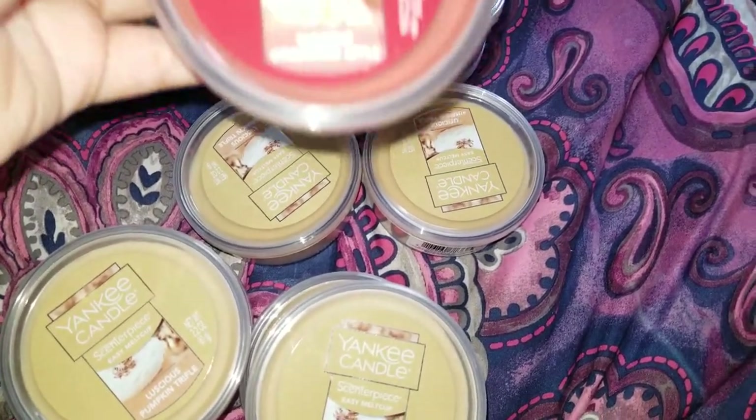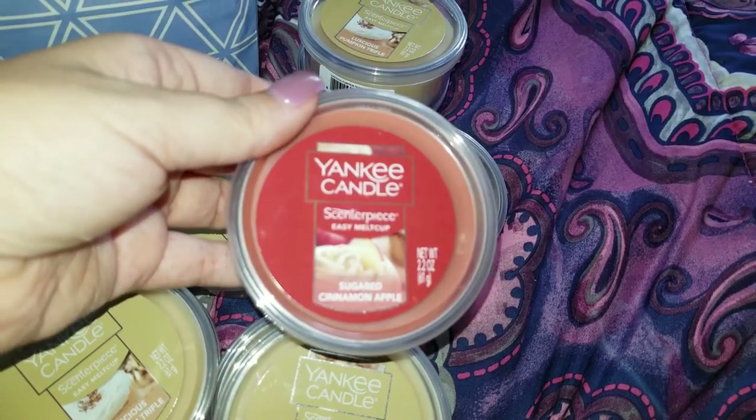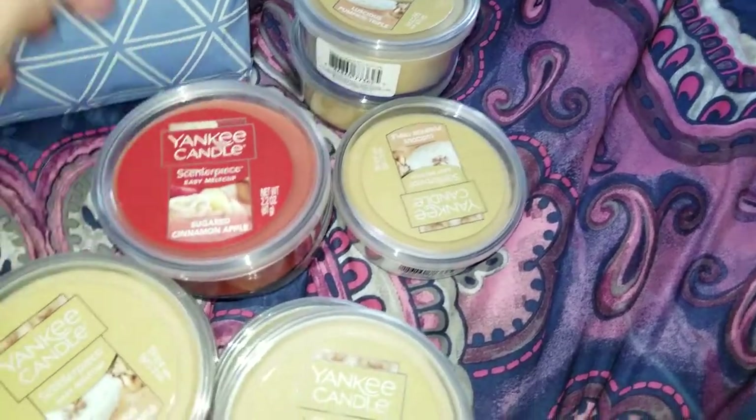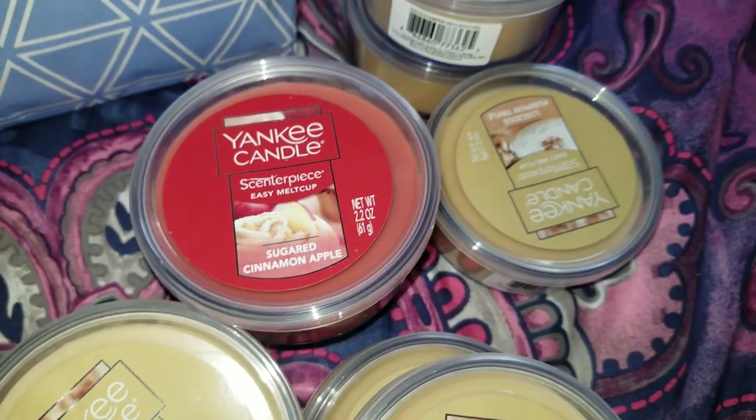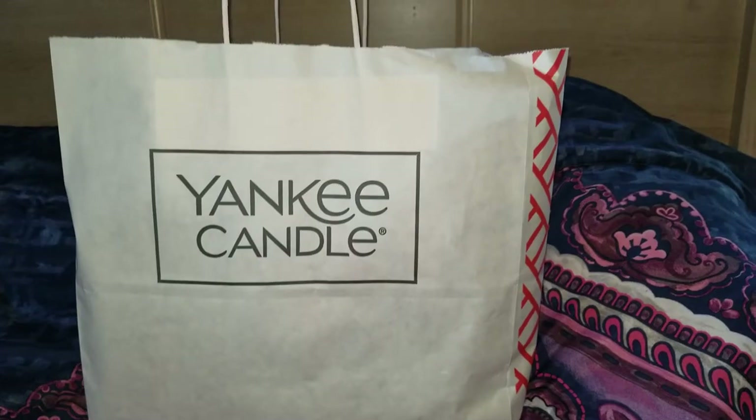I picked up one of the Yankee Candle Sugared Cinnamon Apple — I thought I had picked up at least two of this one. That's it for my little bag; now we're going to get into my big bag.